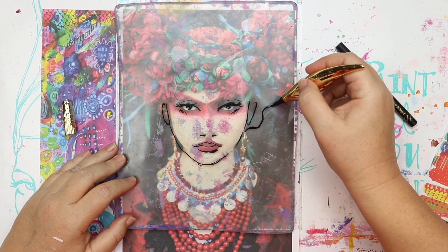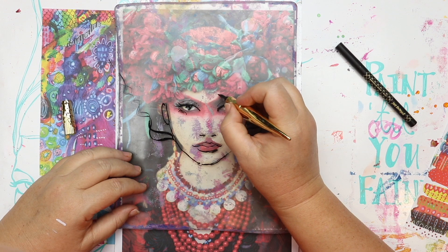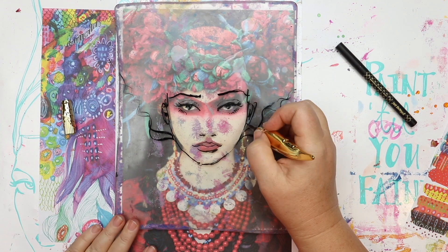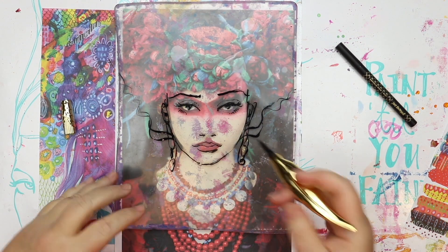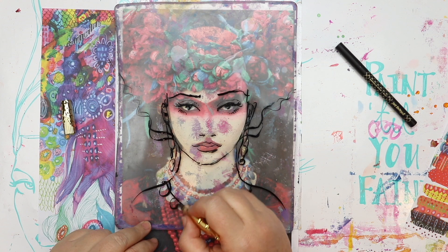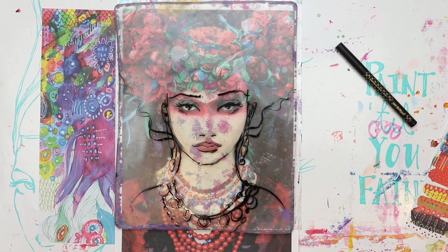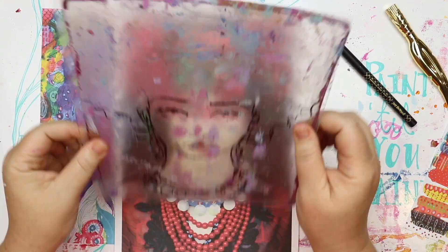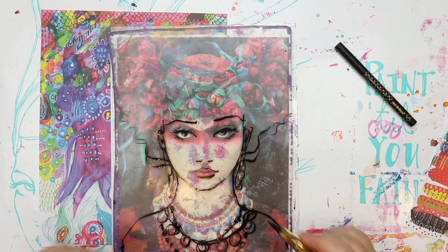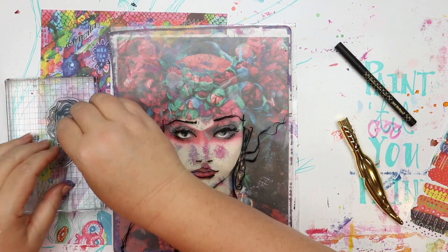A photograph is closer to reality, and when you move away from it the result is more yours — that's why I think it's a great idea to use a photograph as a reference and then change it as much as you can. I've changed the neck, jawline, eyes, and hair but kept that basic reference underneath. One of the lovely things about the jelly plate is you can pick it up, look through it, and get an idea of what you're creating — you can see it right there and you haven't really committed to anything yet.